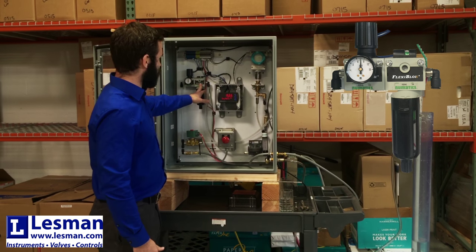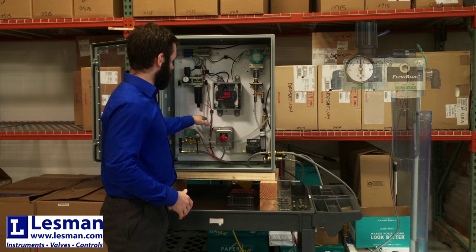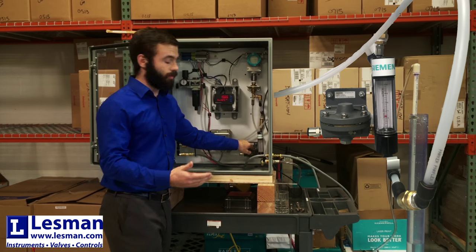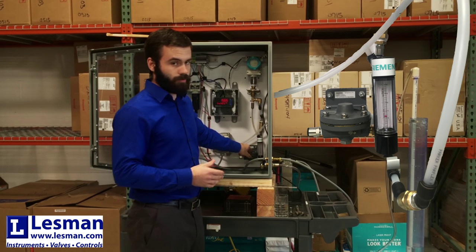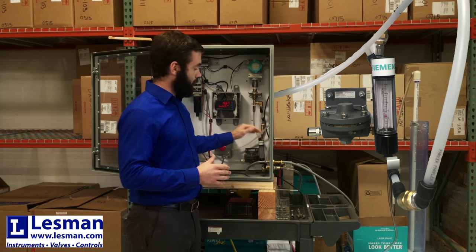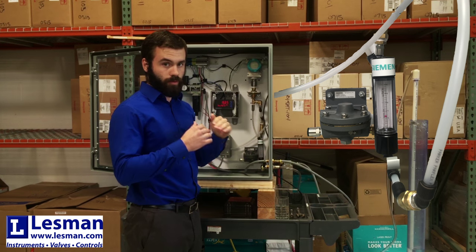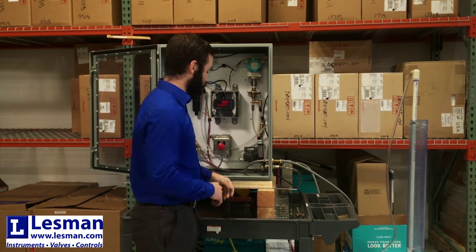Then it's going to go through a filter to try to get anything out of the air and make it as clean as possible. And then it goes to this — this is basically the key to measuring the level. This is a Siemens constant differential relay, and that basically controls the flow, keeping it at one consistent flow rate so that the only thing changing is the pressure.